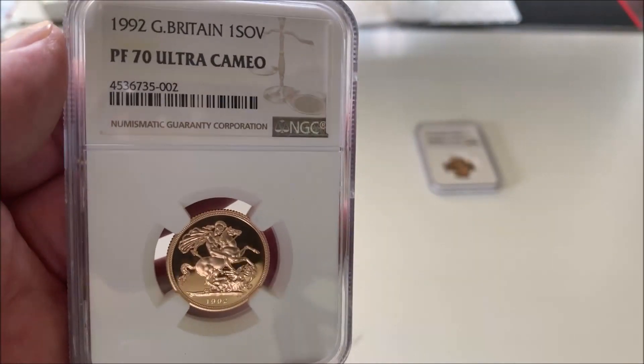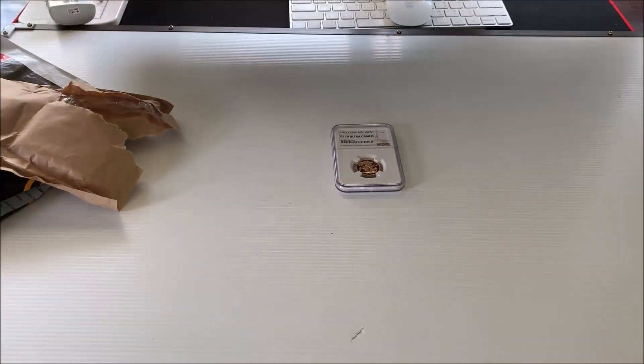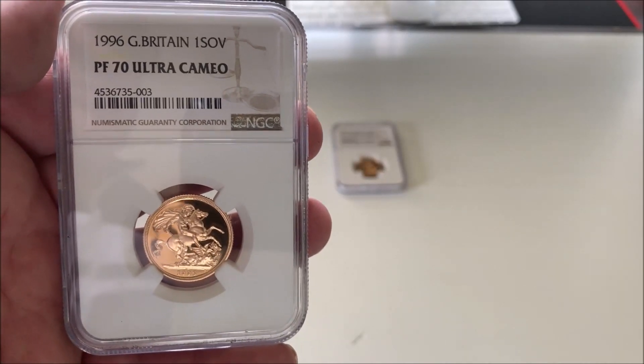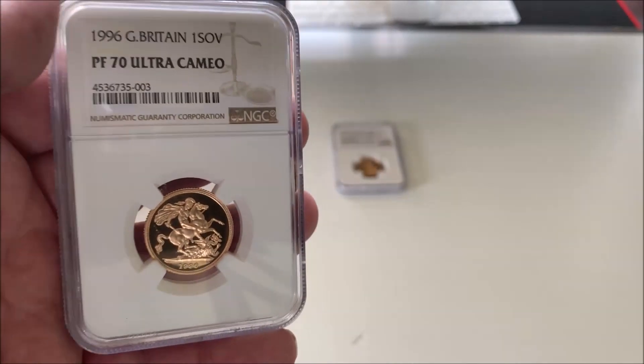And 1996, PF70 Ultra Cameo Sovereign. One Sovereign.